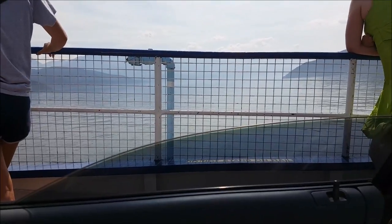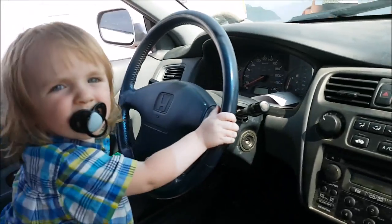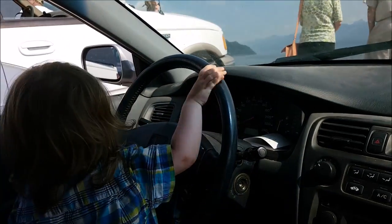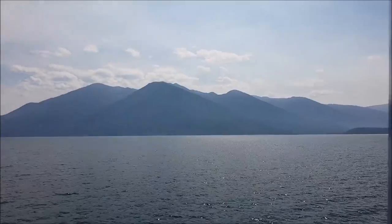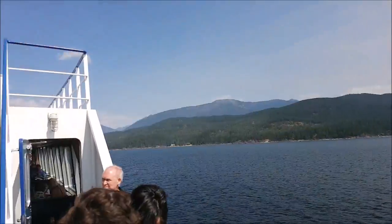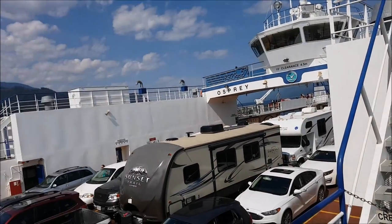Here we are on the longest free ferry ride, with the mini marmot driving us across the lake. You can do it, mini marmot. Off on the return trip on a slightly bigger boat — big boat.